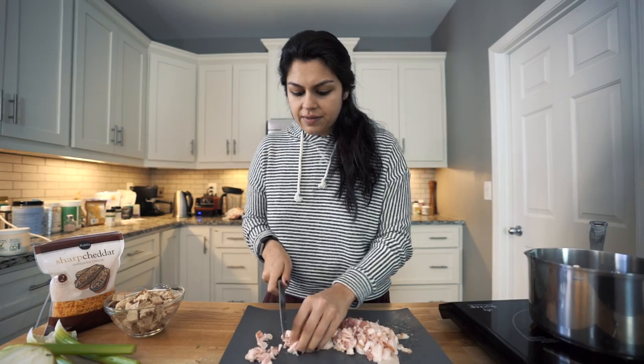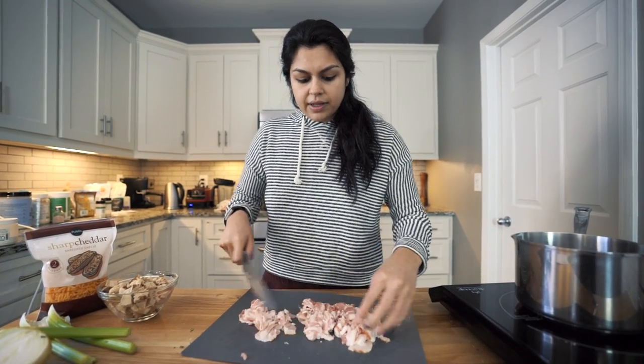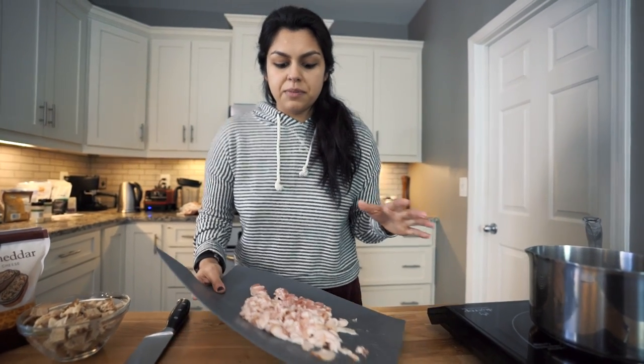We have terrible knives. I didn't even know knife sharpeners were a thing until I met you. I'm butchering this. So I'm just going to add this to the skillet that's heating behind me, and we'll let it do its thing while we get all the other ingredients prepped.